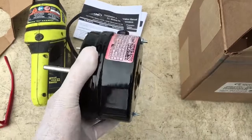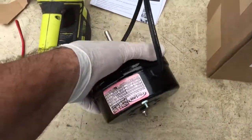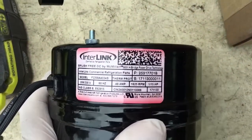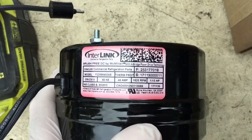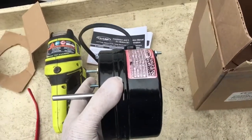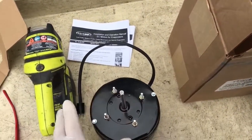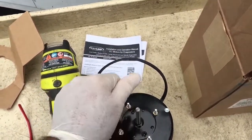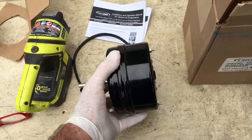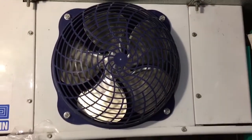It looks like there's a plug on the end. It looks like a little short, fat guy — like a Tecumseh condenser fan motor, short and squatty — or like those thin pancake suction drawers. Anyway, let's stick this thing in and change this little baby out.